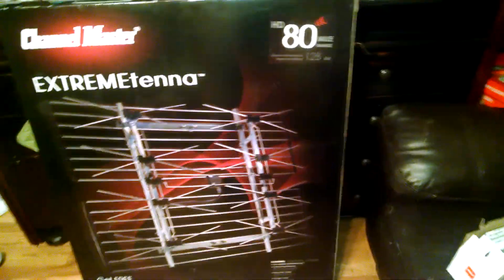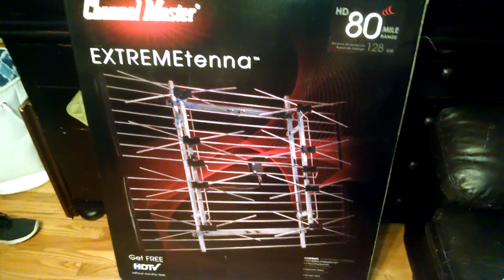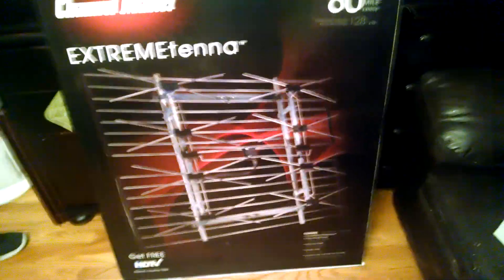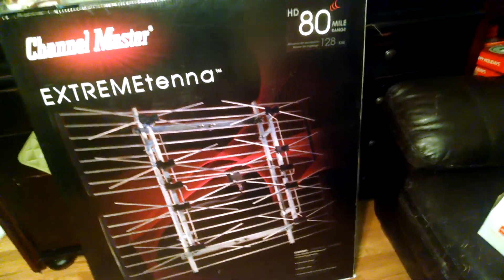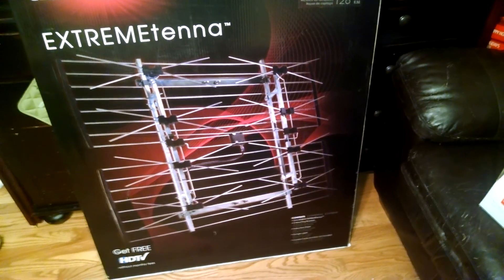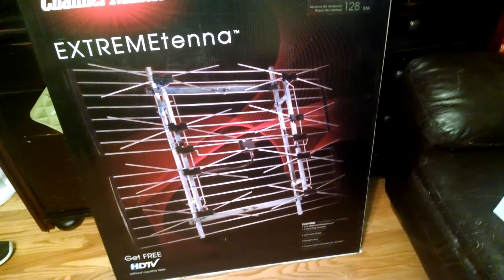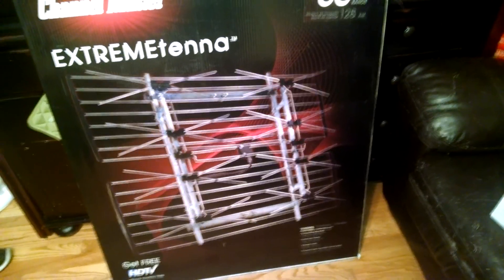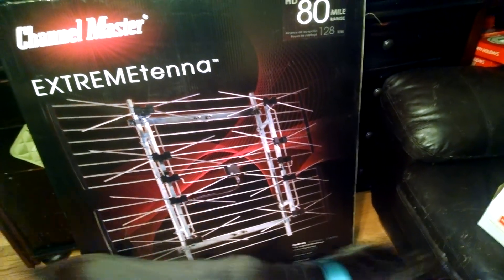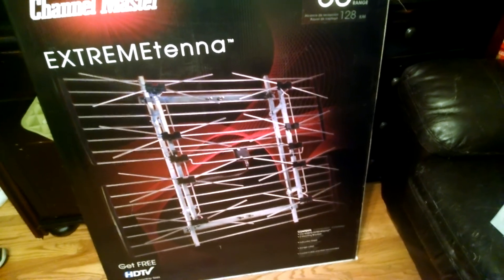I got the Channel Master CM4228HD UHF antenna, which is going to be my primary antenna that will go in my attic. This is also known as a DB8 or double bow tie 8-bay antenna. I actually built an antenna this summer out of parts I had laying around that's sort of like one half of this — a DB4 antenna — and that was one of the reasons I bought this one, because I kind of know what to expect.